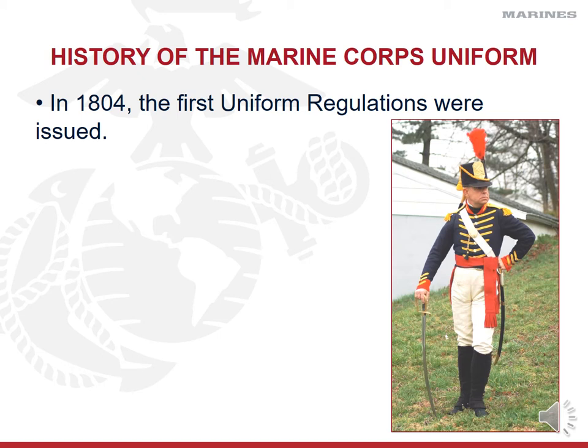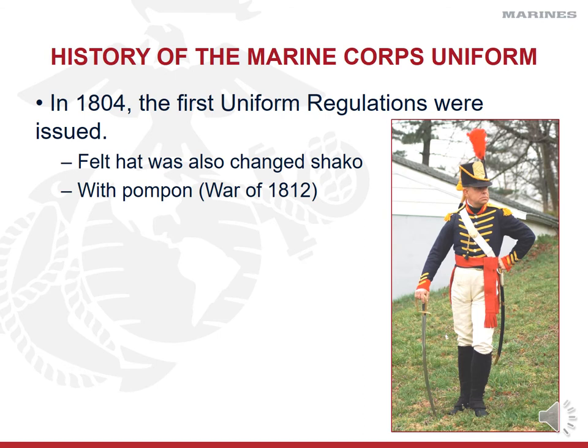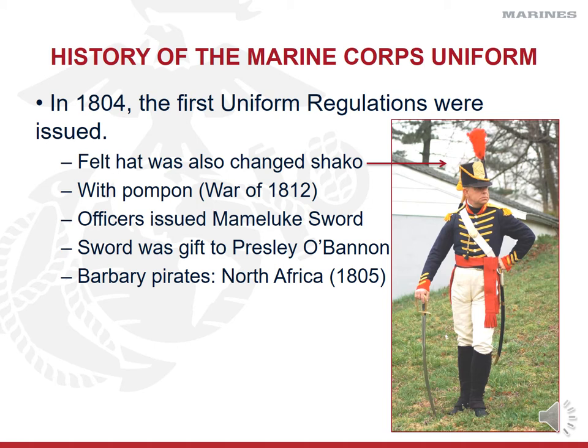Prior to 1804 there were no formal uniform regulations, but in 1804 they put together actual regulations in writing based on what was in stock. During this time the felt hat was changed to a shako — the big square-top hat — and a pom-pom was added during the War of 1812. More fashion than function, but one important addition to our arsenal was the Mamluk sword, issued to officers — a gift to Lieutenant Presley O'Bannon during the Barbary Pirates War in 1805 in North Africa.